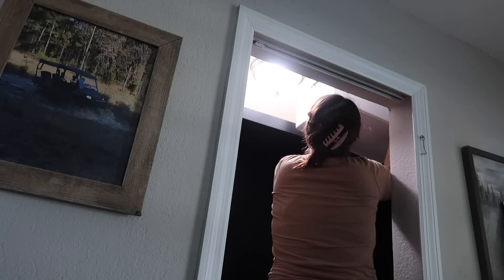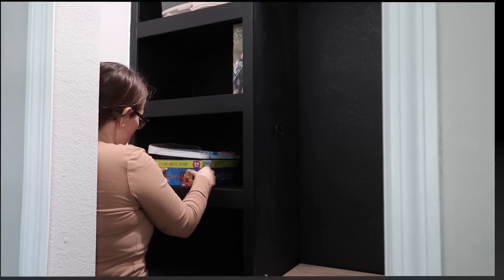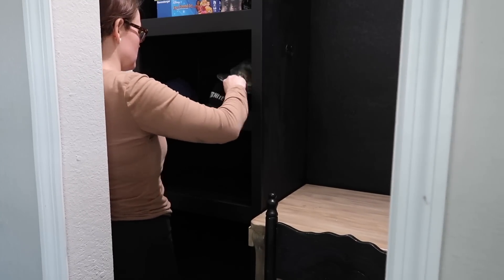And then I'm going to go ahead and start organizing the rest of his shelves with his hats and his shoes and all that. This is like my favorite part.